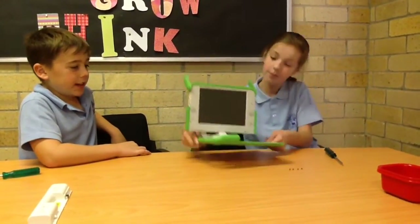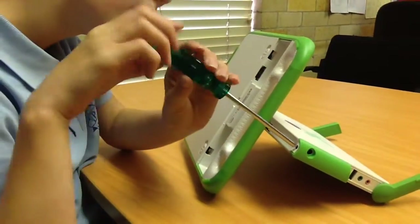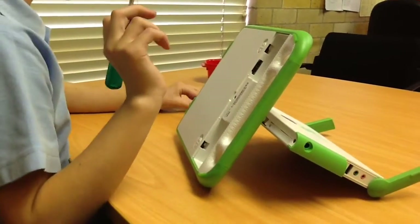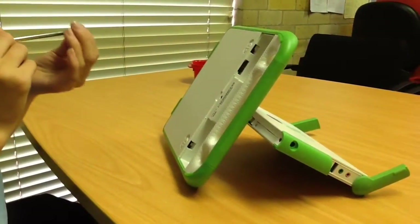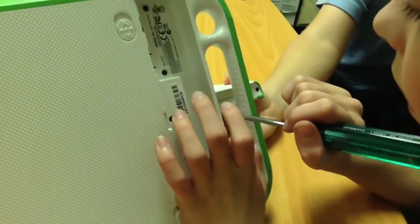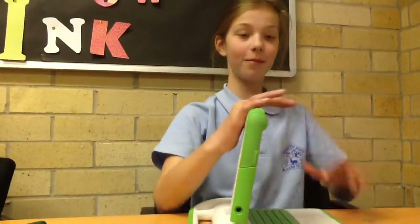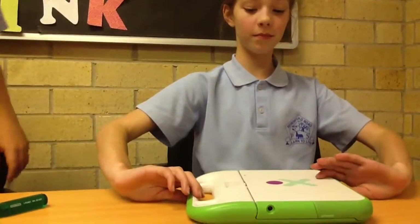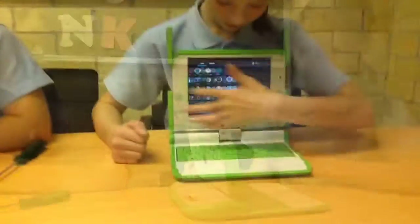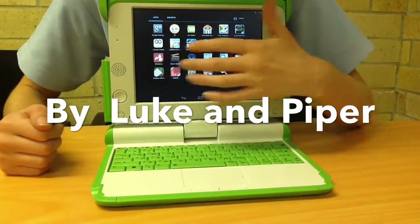Now you need to flip the XO over like this. Navigate your other screw and do the same thing. Close the XO and turn it around, then put back in the battery. Now we gotta check if it works. It's working so we must have done a great job.